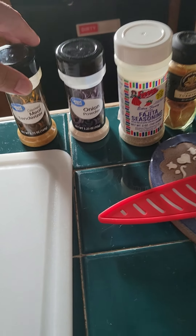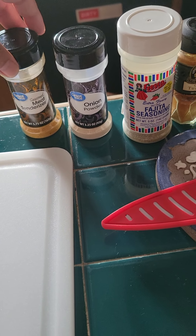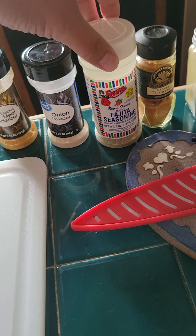My kids love tacos, and I do too. So that's what we're doing today — making some brisket tacos. I hope you enjoy the video. It's short. Please like, share, and subscribe if you haven't.